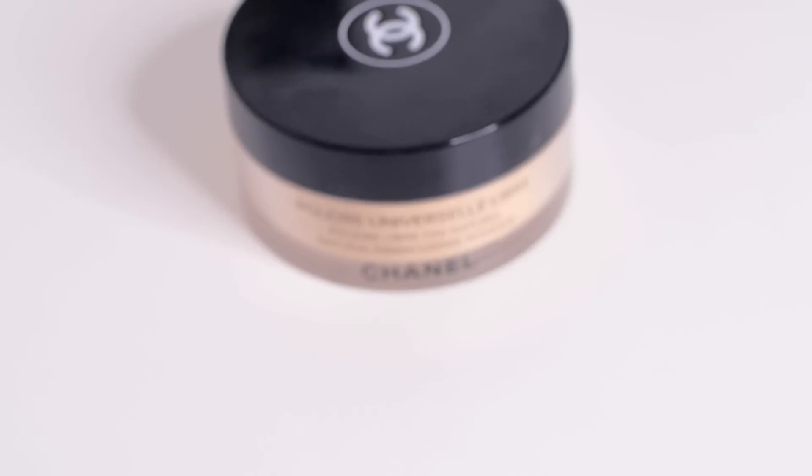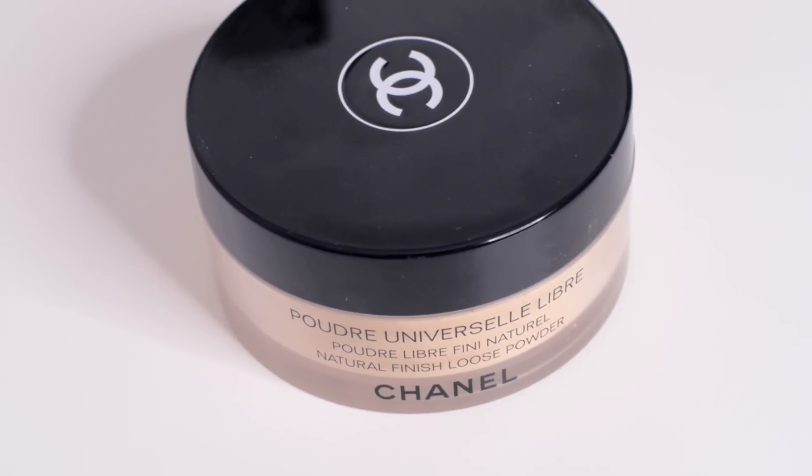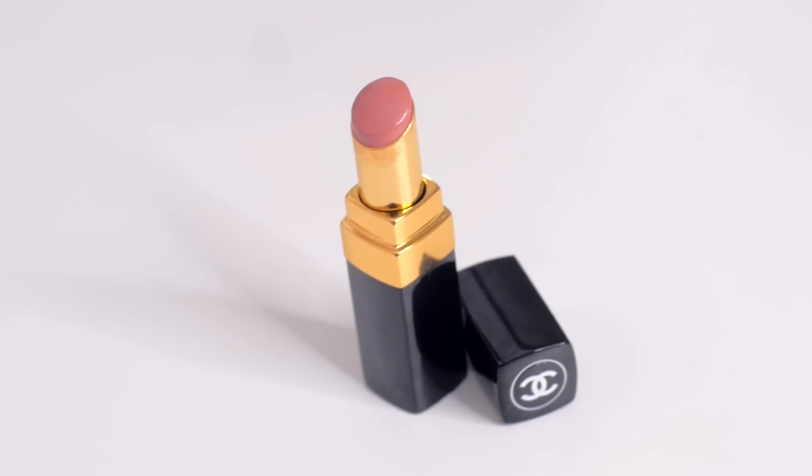I took a teeny bit of powder anywhere there was a little extra shine we didn't want — we just did the T-zone. This is the best part of the look. I finished the look with Rouge Coco Shine in the shade Boy — it's like a super nude. Oh my god, it's so amazing. Because there's so much going on but it doesn't look like I've really tried.